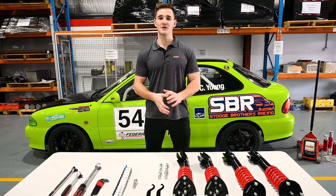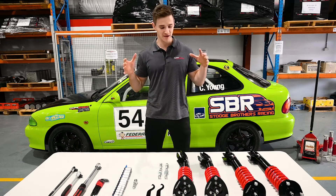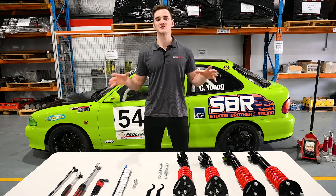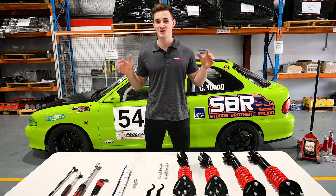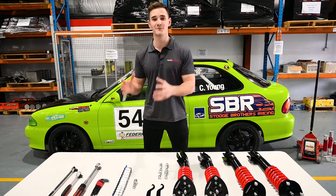G'day guys, it's Myles from Supershock here. Welcome back to part two of our mini-series. We're here today and we're going to be installing the Supershock XL controlled suspension. We're at the Supershock machine shop and we've got a flat bit of ground. We're replicating your garage and we're going to show you just how easy it is to install this kit with just some basic hand tools.